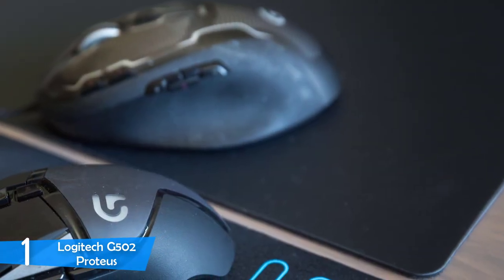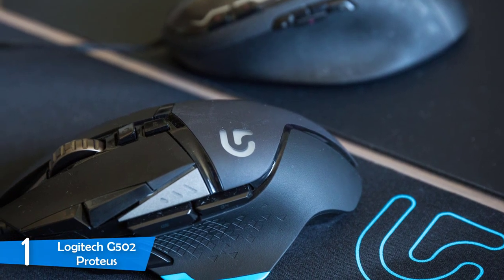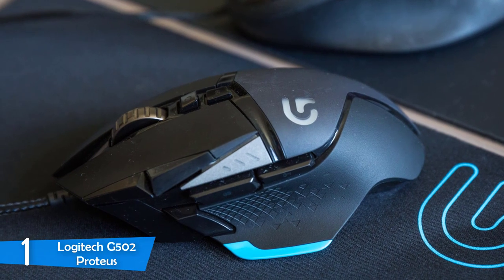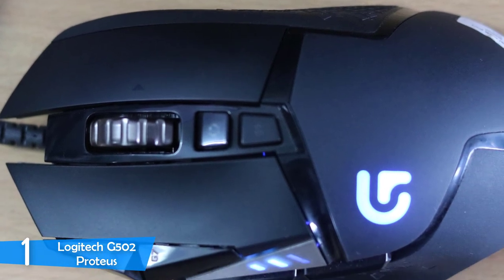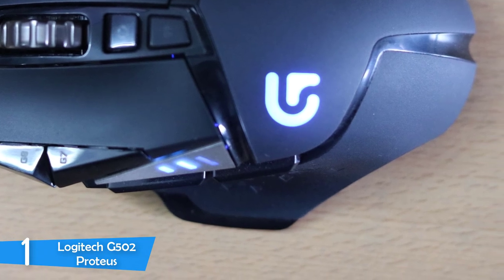The Logitech G502 Proteus is a mid-sized mouse that looks pretty much like its predecessor, except for the RGB lighting zones that look perfect overall, giving it a more streamlined and modern look. In the hand, the mouse feels beautiful with its textured rubber grips on the side, allowing you to game comfortably. All the buttons deliver a pretty clicky feel and they aren't hard to press at all — excellent overall.